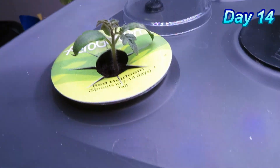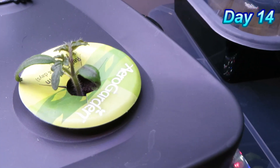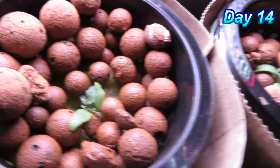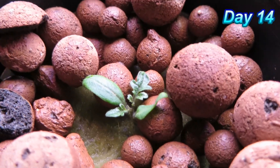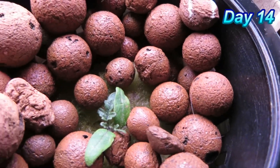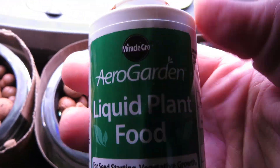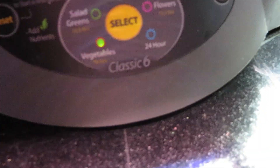Today is day 14. We have two tomato plants growing, one in each pod since I thinned them, and the remaining ones I thinned out are in mason jars, as you can see here. They all survived the transplant and seem to be doing well — both the ones in the mason jars and the ones in the AeroGarden. Since it is day 14, we added some more nutrients to the AeroGarden and topped off the water level to the max line according to the instructions.